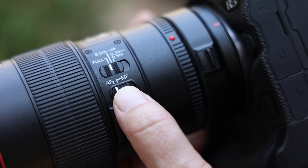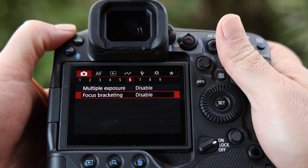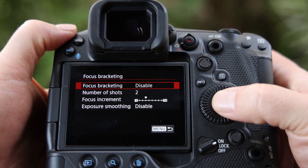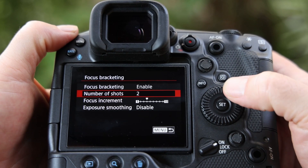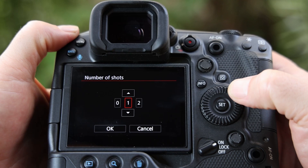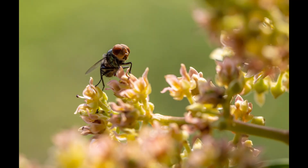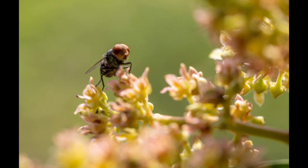Make sure that the lens is set to autofocus, as focus bracketing does not work if the switch is set to manual focus. Within the menu look for focus bracketing or focus shift shooting — the name will depend on your camera brand. Once enabled, choose how many shots you would like to take. This will depend very much on what you photograph: if you shoot wider scenes like landscapes you will need fewer images than doing close-ups of a flower or insect. Basically the shallower the depth of field, the more images you should take.